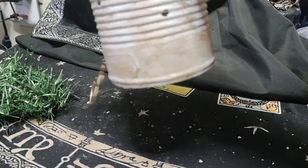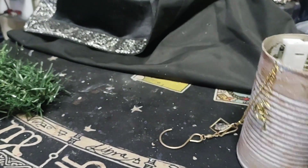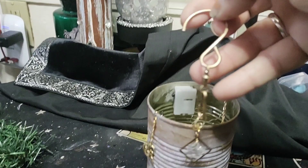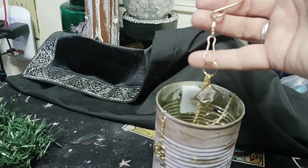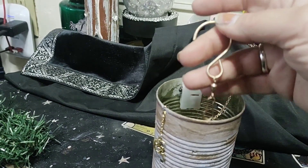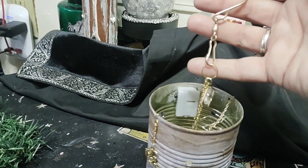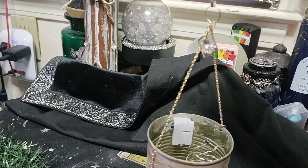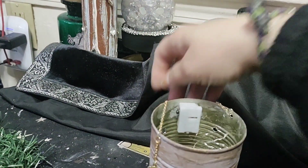I put a bigger hook on there — it was silver, so I just applied some gold rub and buff so it wasn't so obviously silver. The color is a little off on the golds, but it's not that blaring silver, so when we hang it up in the sunlight it should be fine.